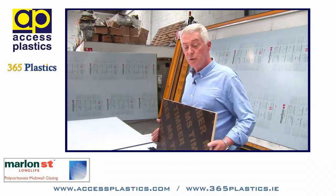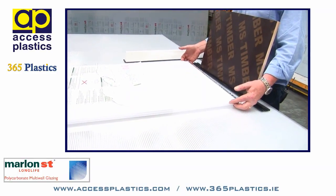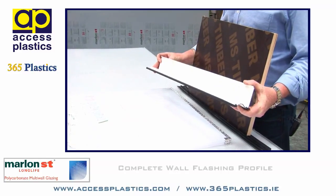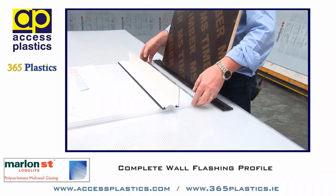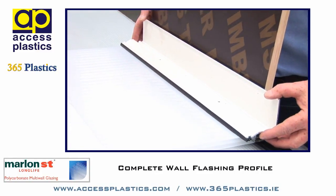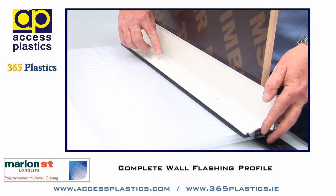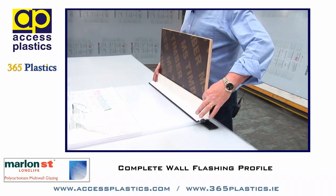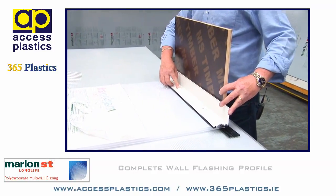As an alternative to using the butyl flashing to obtain a secure watertight seal between the sheet and the house wall, you can use a complete wall flashing profile. A rafter gasket is placed on the wall plate, the sheet is placed up onto the rafter gasket, and the aluminium profile is brought into place flush with the wall, sitting down onto the sheet and screwed into position — this will achieve a professional finish. Some neutral curing silicone is placed between the wall and the aluminium profile, and the profile is screwed to the sheet.